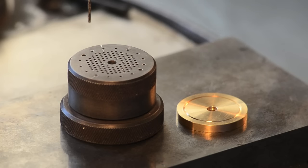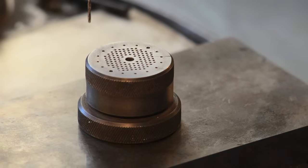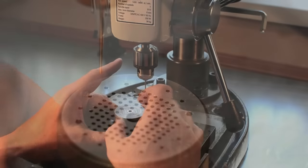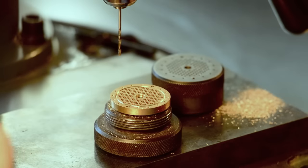Our capsule design for the SU-017 is based on the classic Neumann K67. We drill all of the holes in the capsules by hand using special case-hardened steel templates. Each Soyuz SU-017 capsule has an astounding 248 holes hand drilled.